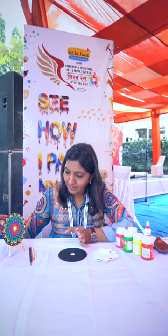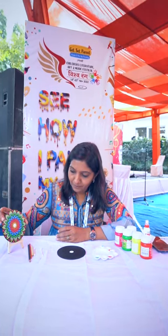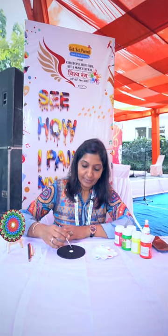Hi everyone, I am Urveel from Artbox and I am an art educator and dot mandala artist. Today we are going to make a dot painting mandala art. So join me for this beautiful art form. Let's begin.